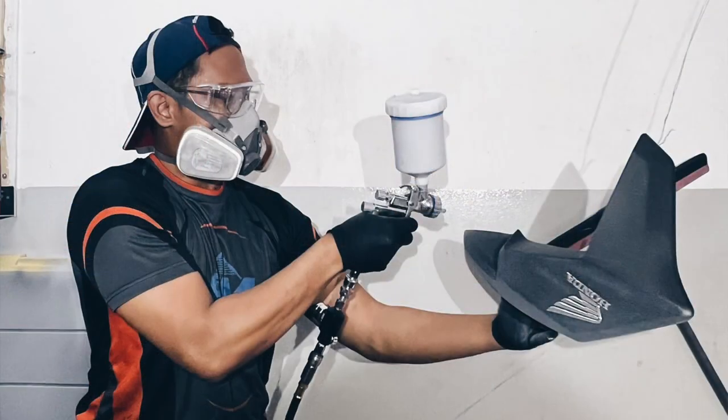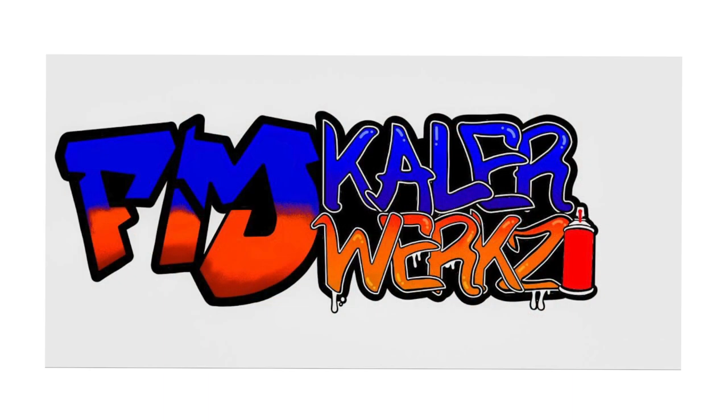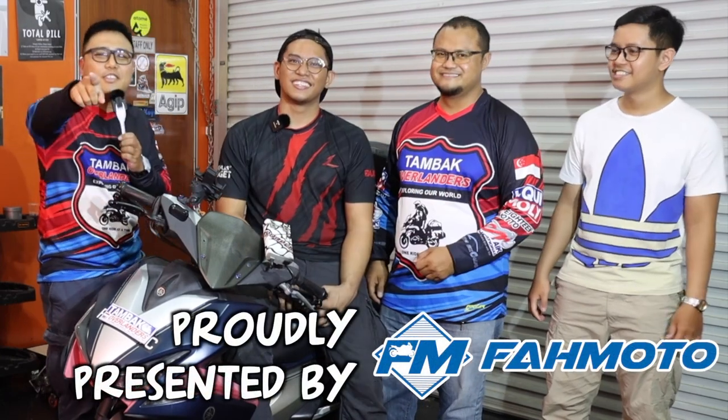Once again, thank you Fahmi for showing us the scooter servicing. At Fahmoto they try to be all-in-one - their new service is motorcycle spray painting, so if you're looking to spray paint or change the color of your bike, you can come to Fahmoto. The new company is called FM Colorworks. If you have any comments, suggestions, or feedback put them in the comment section below, like and share this video with your riding friends, subscribe, and we'll see you guys in the next one.